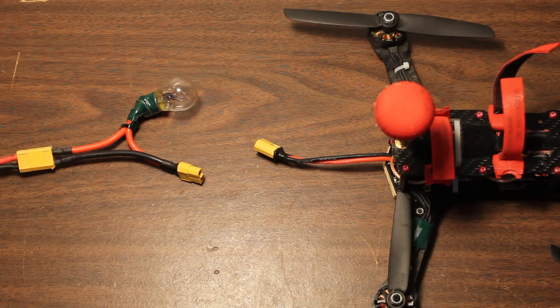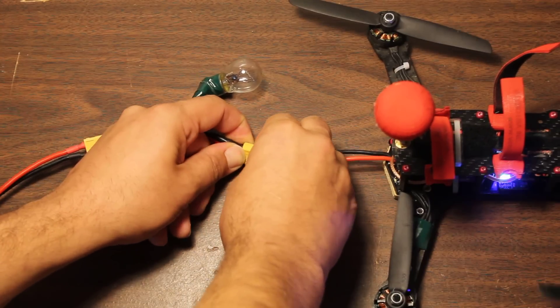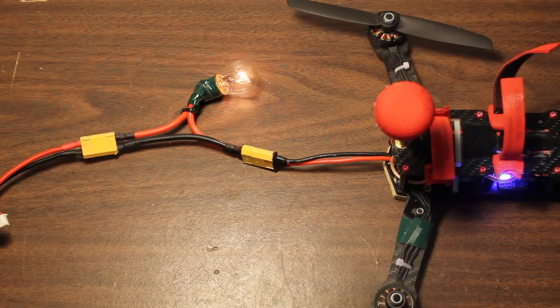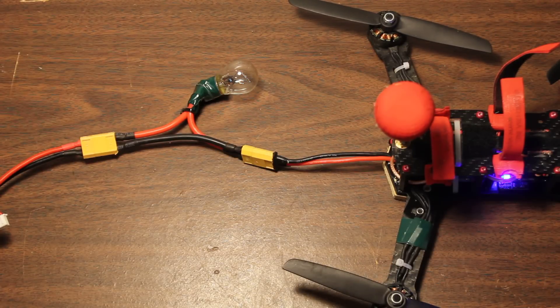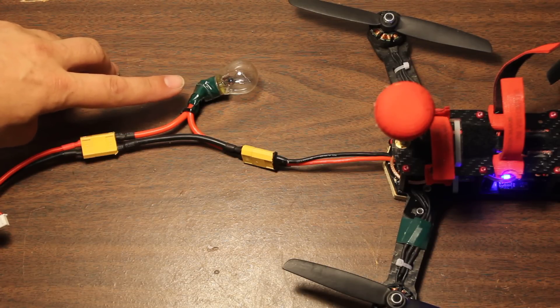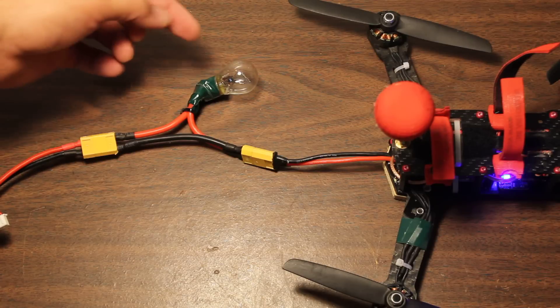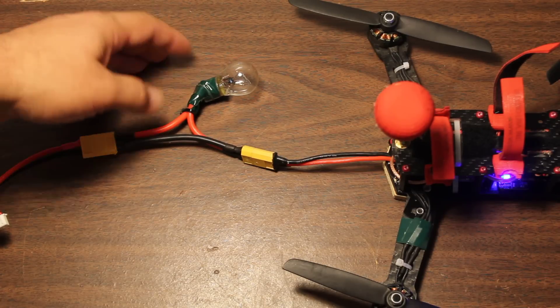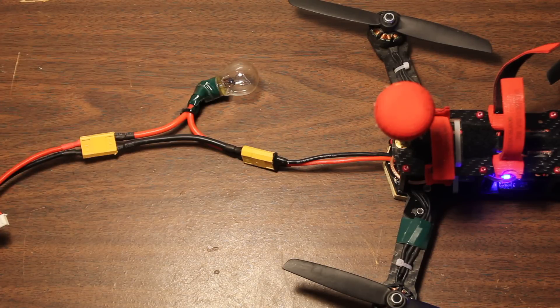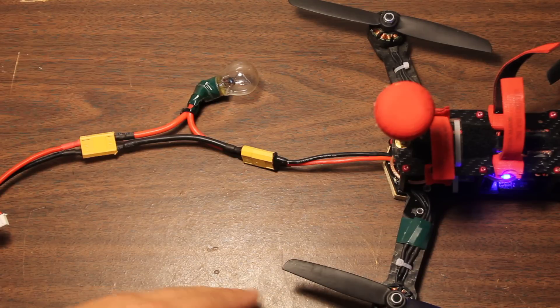But it's even better than that. If we plug in the copter here and arm it — is this a dangerous thing to do? No, because the light bulb lit up and the copter went into low-voltage mode and shut down. The VBAT monitoring triggered, because this light bulb is preventing you from ever drawing more than about two and a half amps. When the motors tried to draw more than that, the voltage dropped and the copter shut down. Even without VBAT monitoring, the motors might still turn but the voltage would be very low and they wouldn't have enough power to chop your finger off or damage anything.